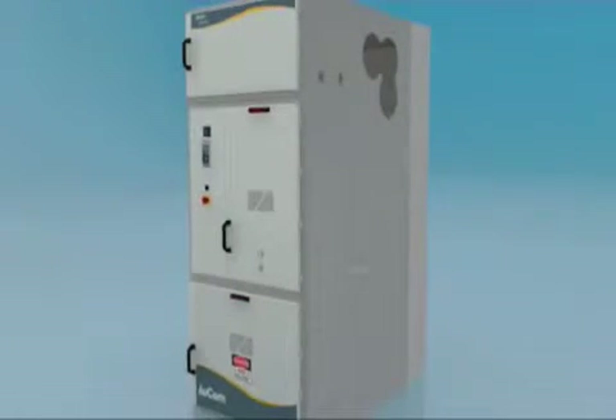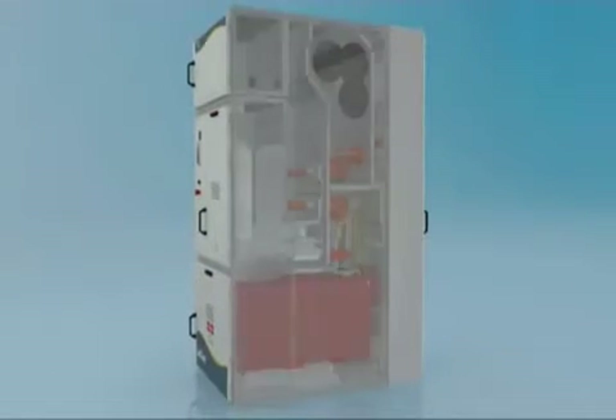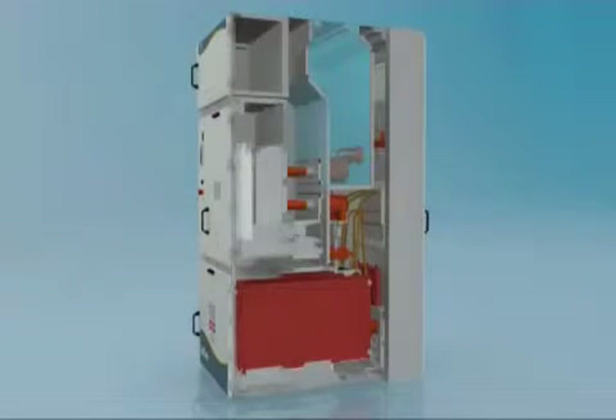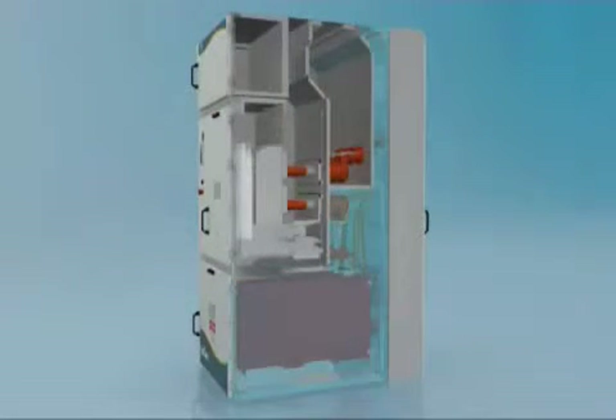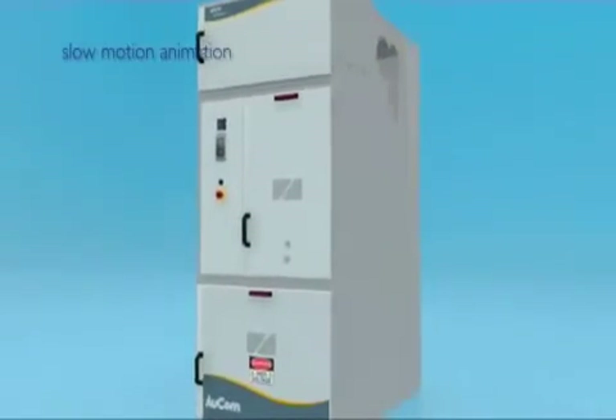MVX L series panels have three power compartments and two LV compartments: the bus bar compartment, the cable compartment, the circuit breaker compartment, and two instrument compartments. In this animation, the one-second arc event is slowed down.